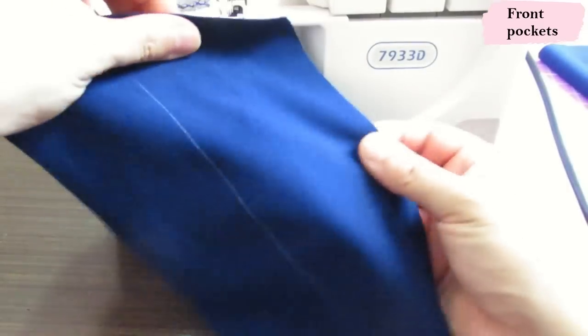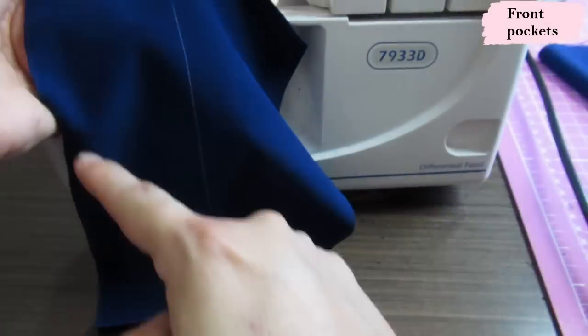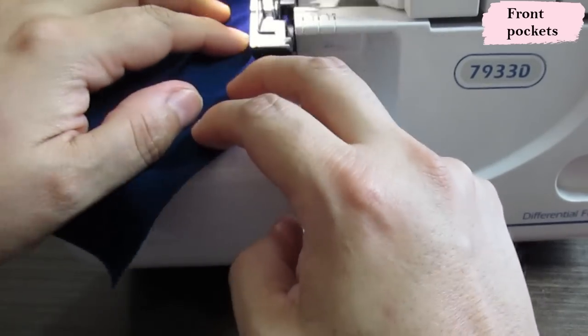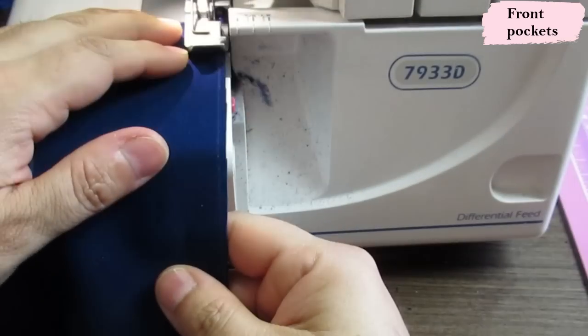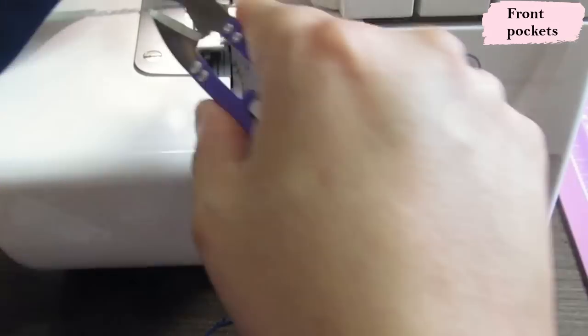I'm also going to serge the edge of this pocket piece — the curved edge and the side seam — because my side seams are going to be serged separately, not together with this piece. All this serging is optional — you could leave it raw — but I really like the neat look with the serger. It's not like the fabric will start tearing apart if you don't serge it.